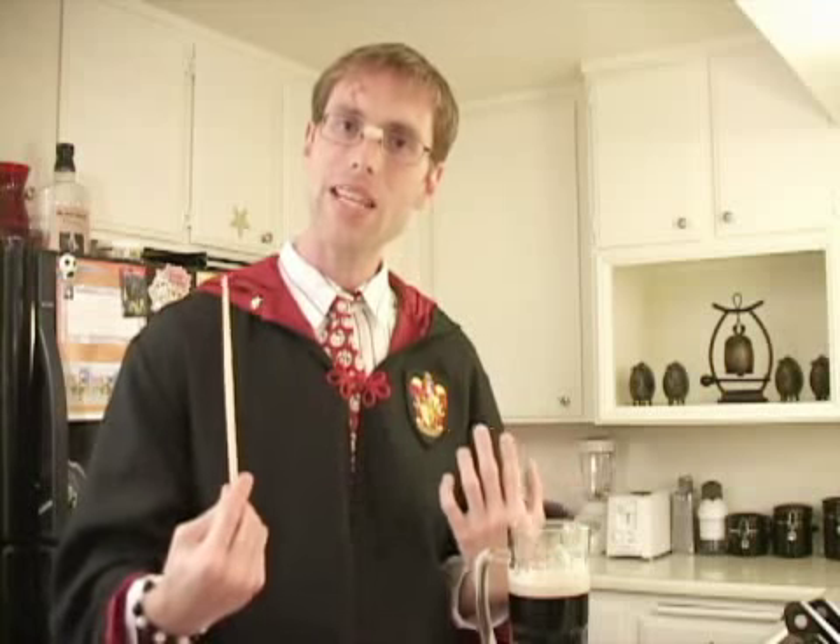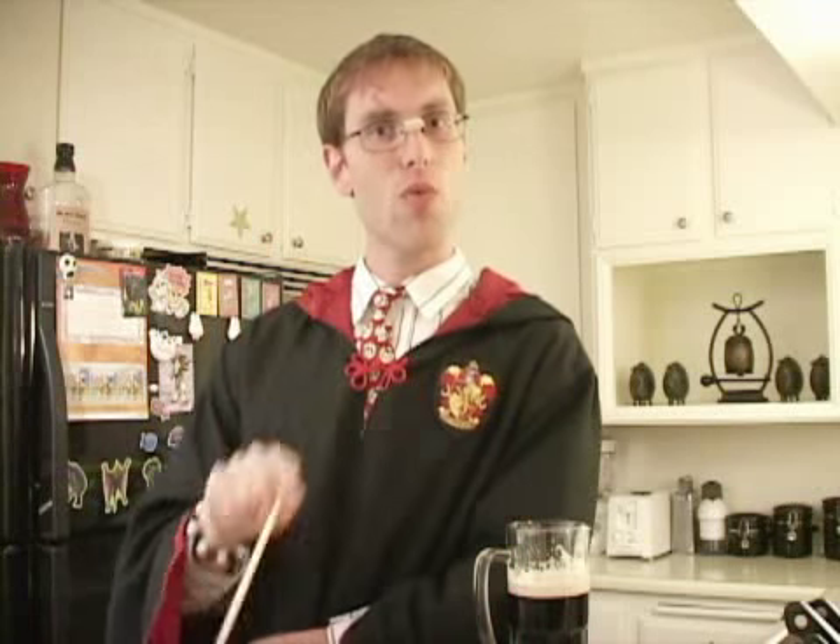Hello, noobs! I'm the boy who lived — no, not Harry Potter. He's off scouring the globe for Horcruxes and new ways of humiliating Ron. But I am a boy, and I assure you, I did live through childhood. Tonight, join me for a little kitchen magic as we turn some basic ingredients into delicious rock cakes.